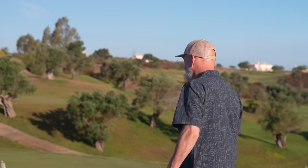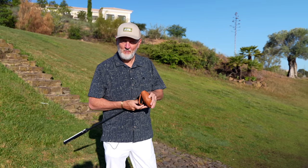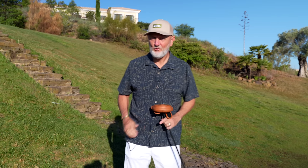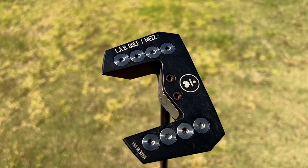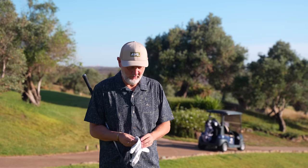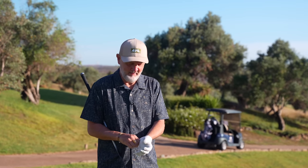The ultimate question is will this putter hole more putts, and I think the answer is absolutely. Will the Labgolf Mez putter stay in my bag for another 12 months? I'm not sure. So let's recap — I've got a revolutionary putter in my bag that I think holes more putts, but I'm not sure if it's going to stay in my bag. That seems a little bit of a contradiction.